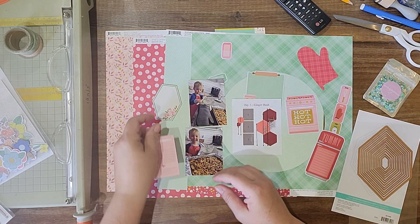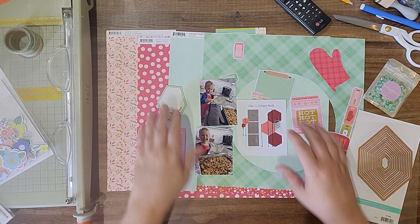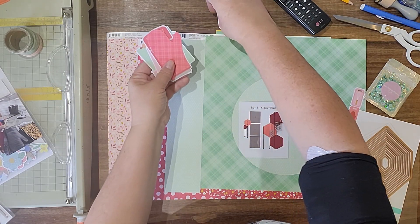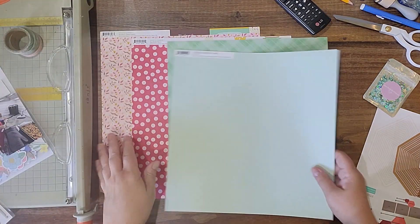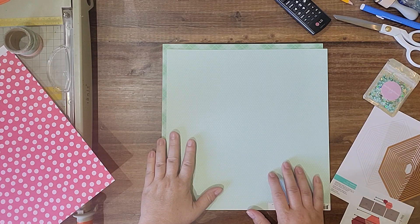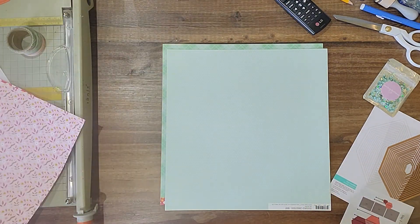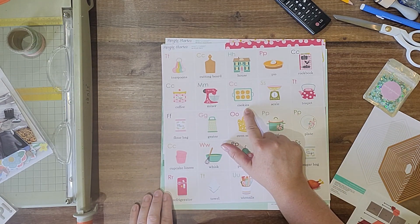This guy might go over here — I don't know, do something. So that's it for that. I'm thinking using this as the base, and this paper or this one, or a mixture of both for the hexagons, and then there'll be enough to use them for matting as well. Oh wait — is there anything here? Oh there's this for cookies, I should probably fussy cut that out.